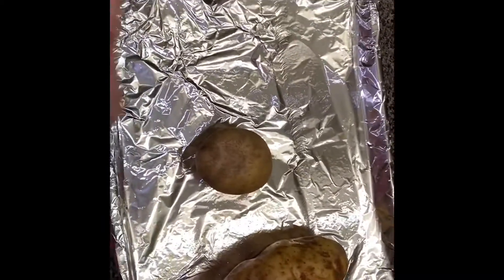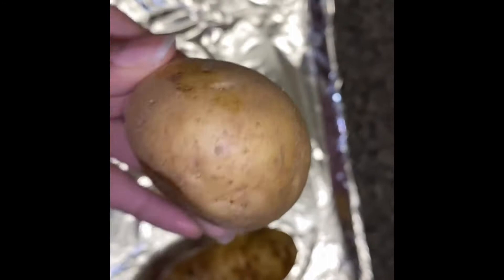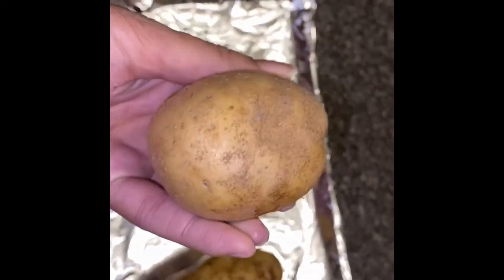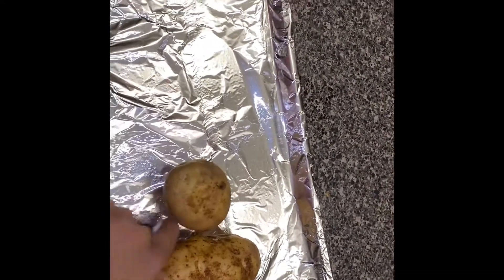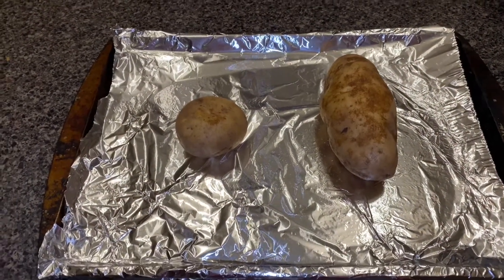Next thing you want to grab — you see the small potato? I thought it was really cute, so I wanted to make it into a baked potato as well. We can use any size, it doesn't matter. At this point I decided to do a voiceover.